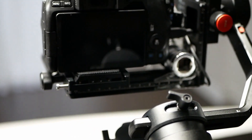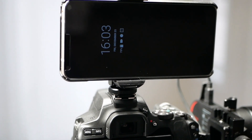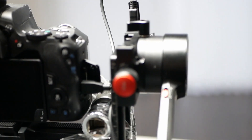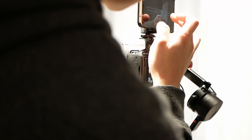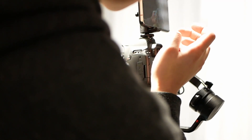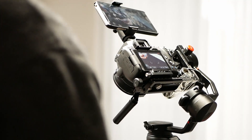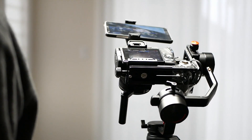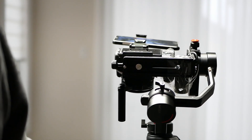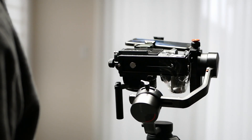Moving on to object tracking, they work very differently and DJI is the clear winner here. Moza's object tracking requires you to attach a phone to the cold shoe and then use the phone's camera to track the object. This doesn't work well in practice because there's an offset between the phone's camera and the camera itself, so videos will be lower than what's being tracked. The biggest complaint is that you have to be behind the camera to select the object to track, which really defeats the purpose. If you're a solo YouTuber, it's impossible to track and present using this method.